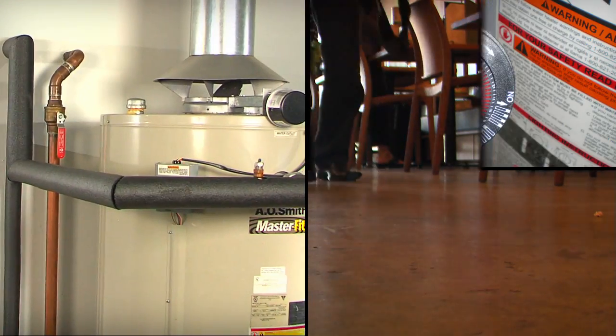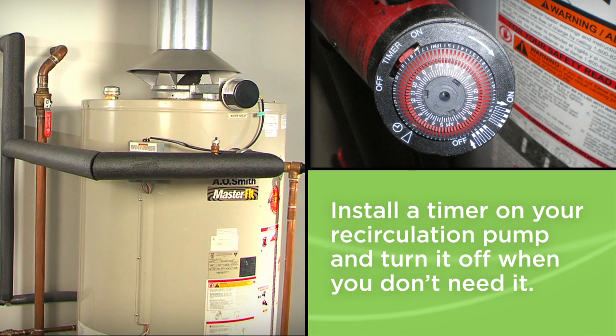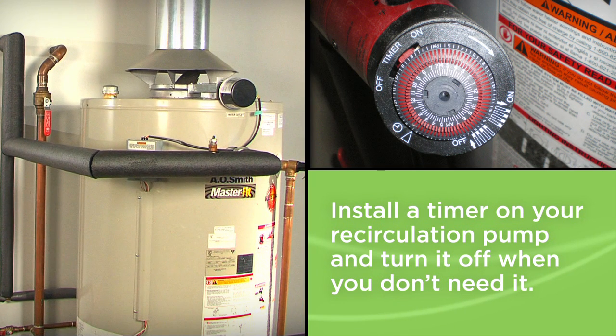So here's the bottom line. Install a timer on your recirculation pump and turn it off when you don't need it. You'll stop wasting energy and start saving money. Easy.